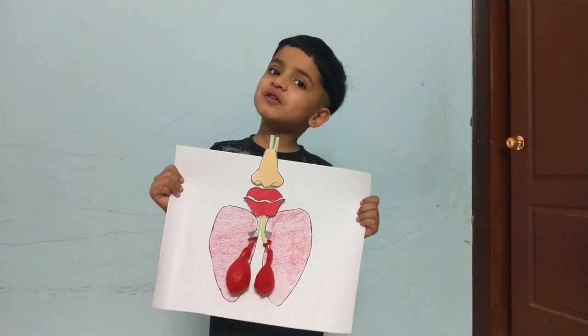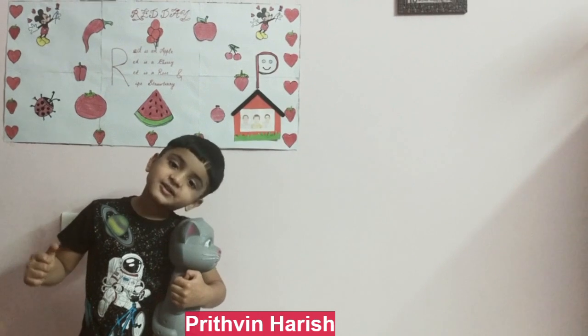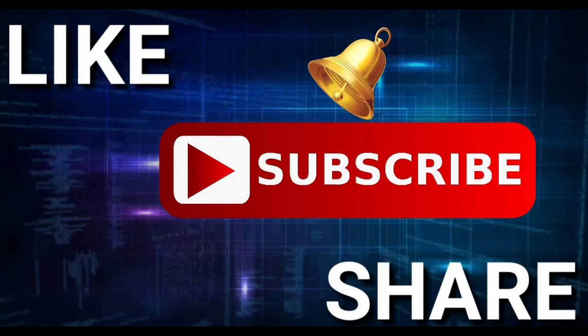I want to try this. Bye bye! Please like, share and subscribe. Bye bye!